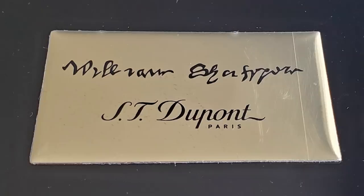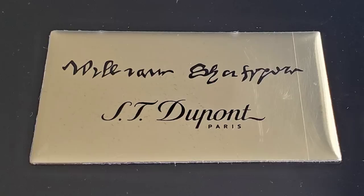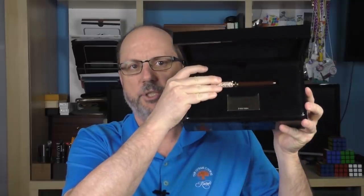The pen arrives in a very nice piano black lacquered box. There is a plaque on top with ST Dupont and William Shakespeare's signature, which I'll discuss more about in a bit. Inside we have the pen, which actually sits on a tray that can be removed. Underneath there is some documentation and a fair amount of storage space if you'd care to keep anything else in there as well.